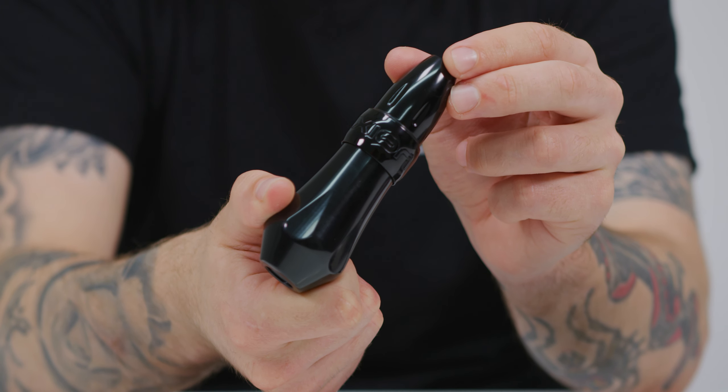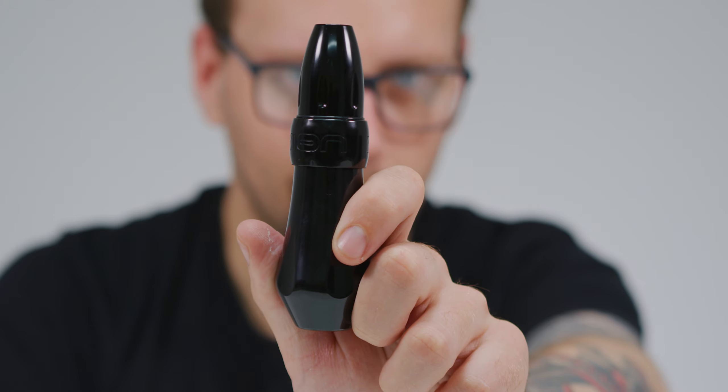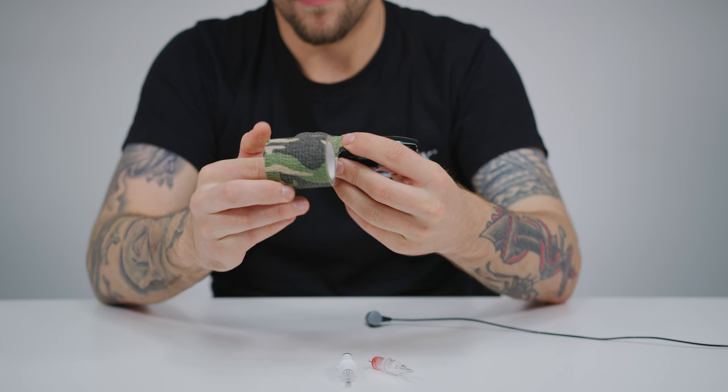As you can guess by its name, this rotary combines the body of the standard Spectra Xion with a larger 40mm Gorilla Grip. The addition of the ergonomic Gorilla Grip provides optimum comfort and helps eliminate fatigue from clamping around it when tattooing for extended periods of time.